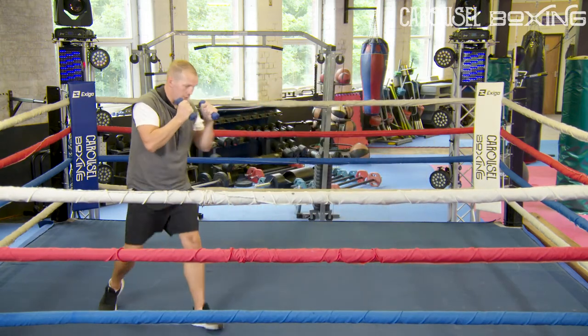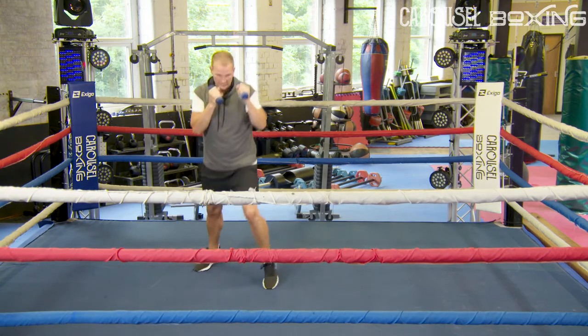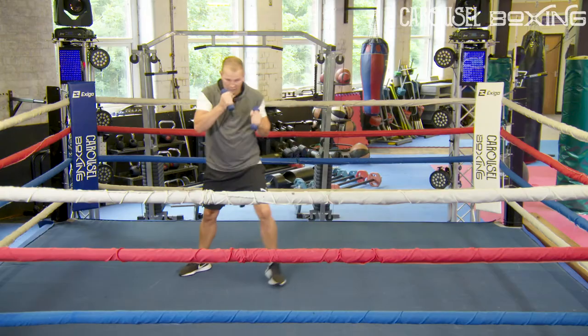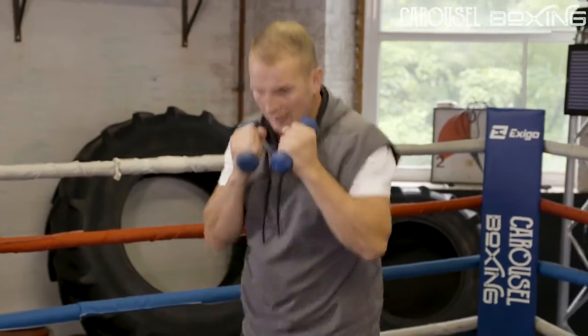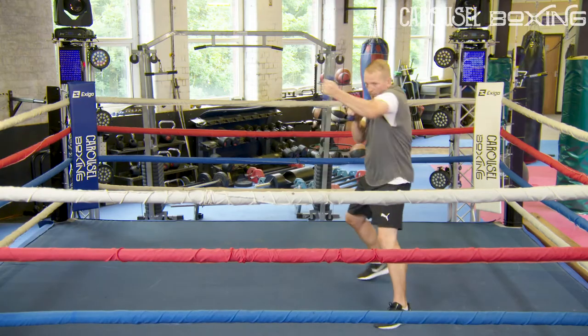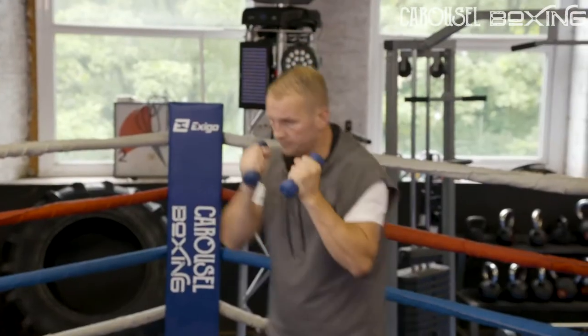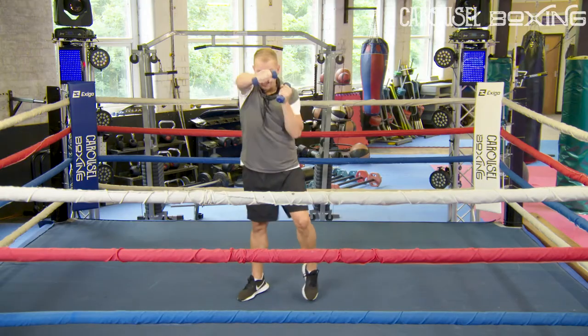You've got 30 seconds — threes and fours. You're going to pick it up and work your shoulders: underneath, over the top, down the middle. Threes and fours, pick it up. Finish strong, non-stop punching — lock it out, chin down.